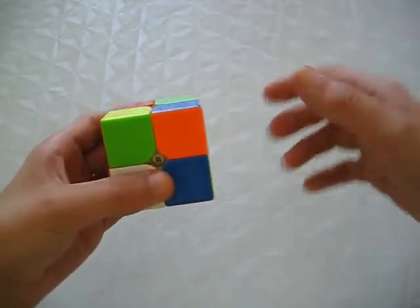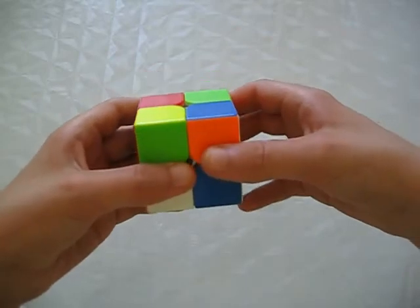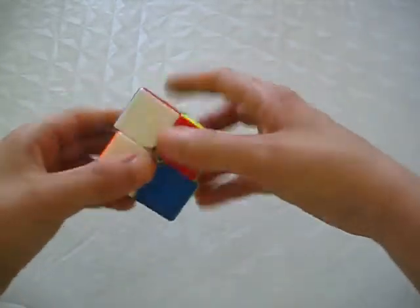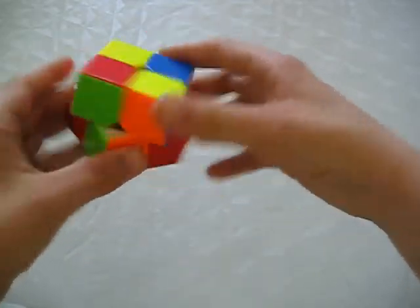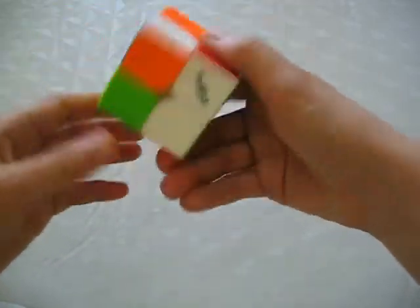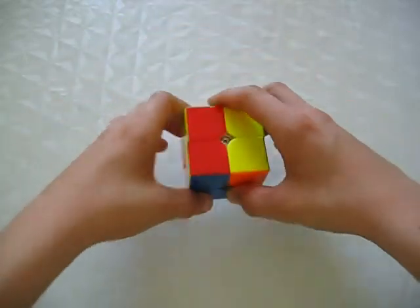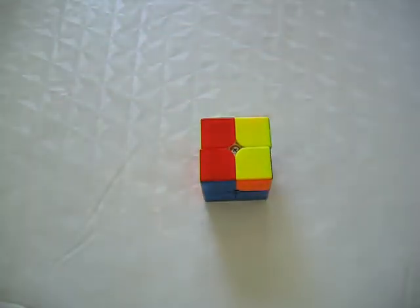Simply start by solving the first layer corners, just as you would on a 3x3. And once again, because there are no edges, another step is skipped — the boring second layer.